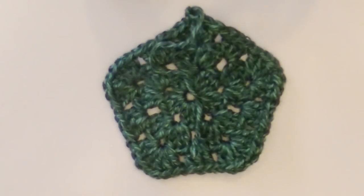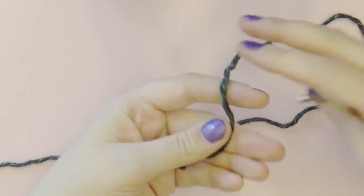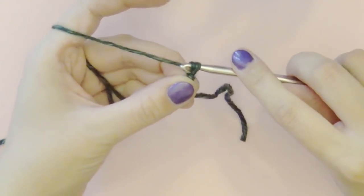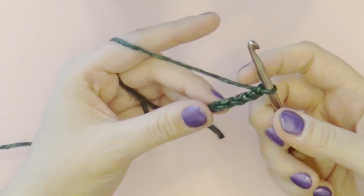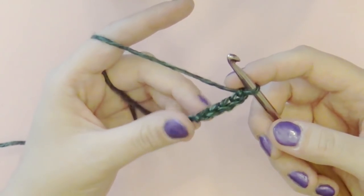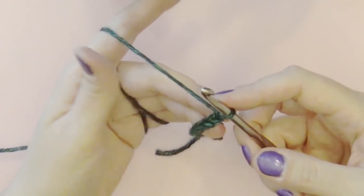Next we're going to learn how to make a pentagon and we need to make three of them. I'll show you how to make one and then you can rewind this video to make the other two. Just like before, make a slipknot and this time we're going to chain five — one, two, three, four, five. Depending on what shape I'm making, I like to chain as many points as I'm going to have. Since we're making a pentagon I chained five. For the triangle I chained four — four is the minimum I'll do, because then it becomes hard to work with.